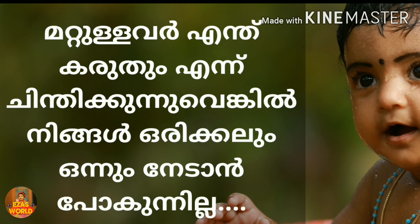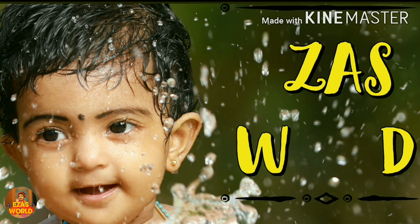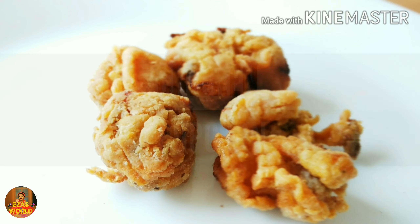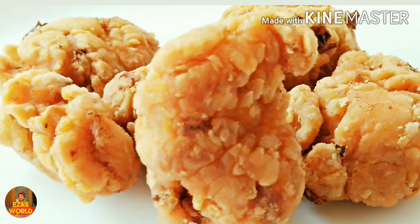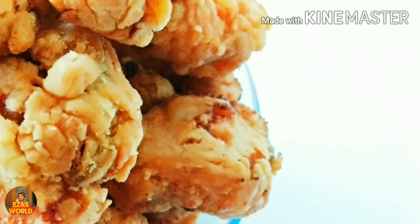If you don't know what you're doing, you don't have to worry. Everyone will enjoy this video. Let's see if we have KFC style chicken. If you don't have KFC style chicken, you can use this chicken.